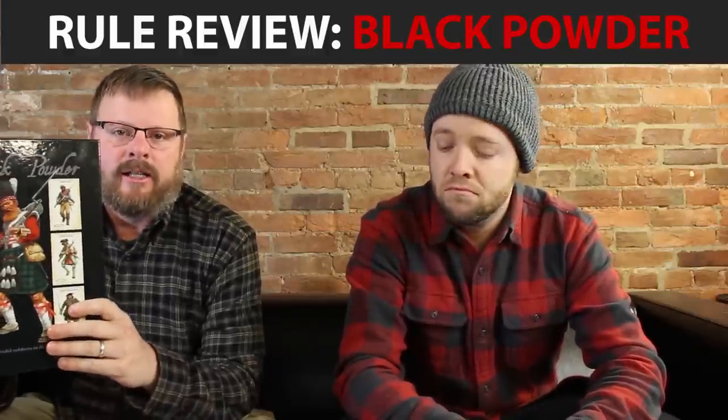Greetings! Today we're reviewing Black Powder from Warlord Games, published in 2010. It's for gaming the Black Powder period, as the title says, pretty much all the way up to 1900. Of all the rules we've reviewed so far, this is the one I'm most looking forward to because I have some strong opinions about Black Powder.